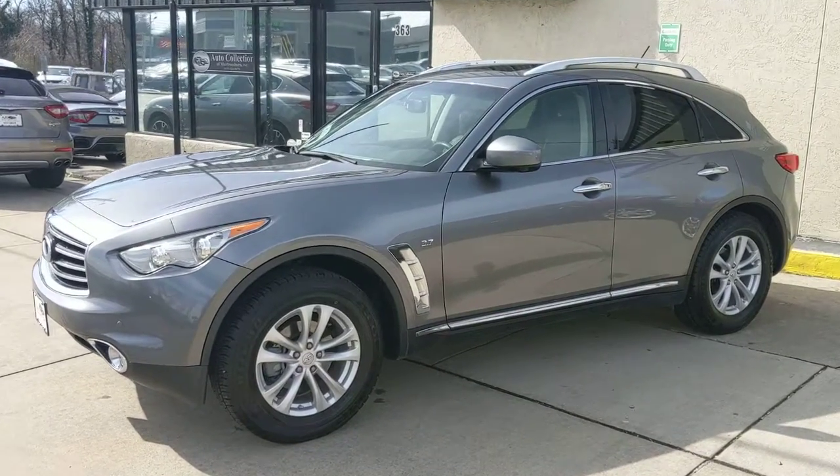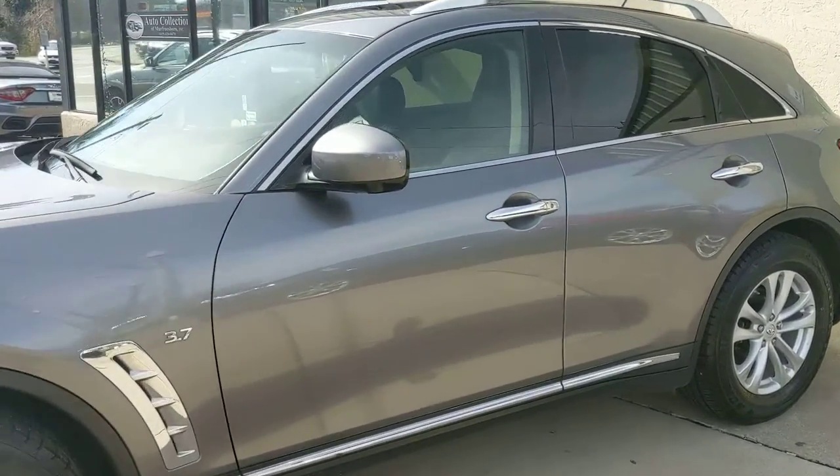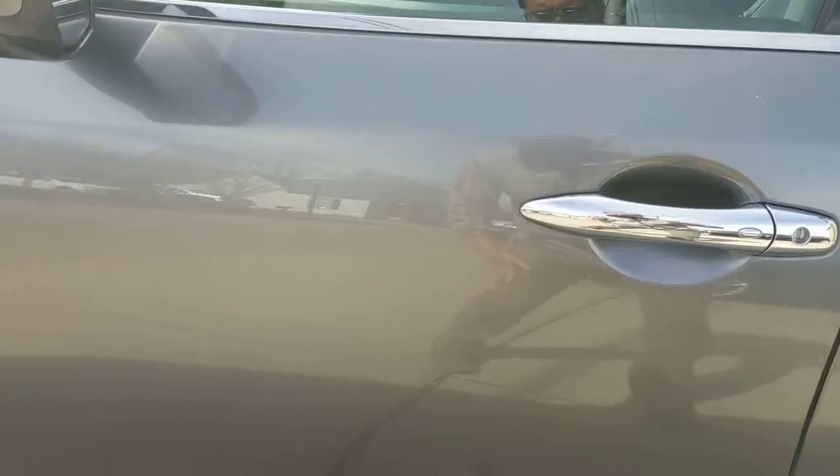I noticed a few little door dings — we can buff it out. I'm trying to zoom in; there's one that looks like a little chip there. We can touch that up with touch-up paint. That's a smudge, or that may buff out actually — we just need to go over it. It needs to be washed anyway.